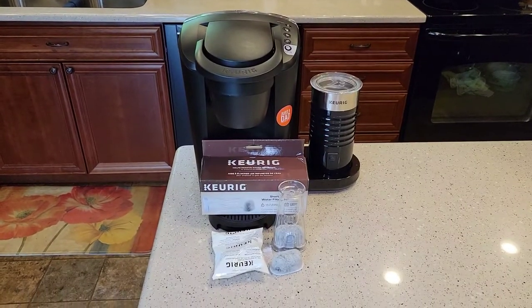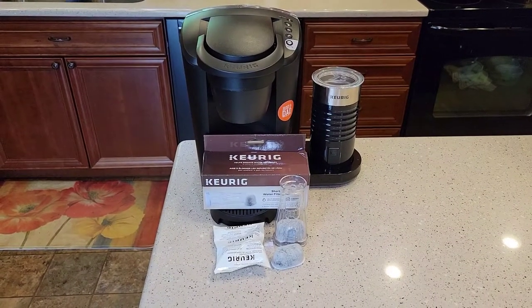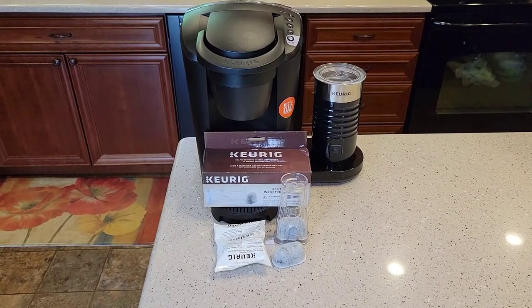Hello everyone, this is Just a Dad. Today I'm going to show you how to install a water filter on the Keurig K Latte.